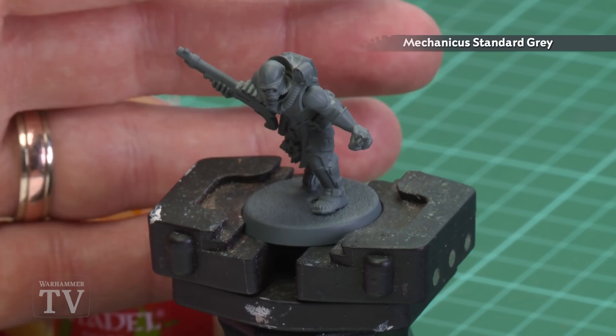The first thing we need to do is undercoat the model. As you can see here I've got Mechanica Standard Grey, which is perfect, especially when doing those black areas.